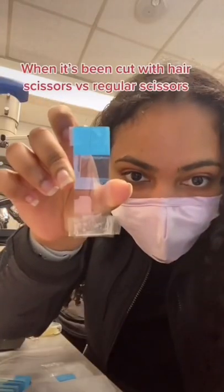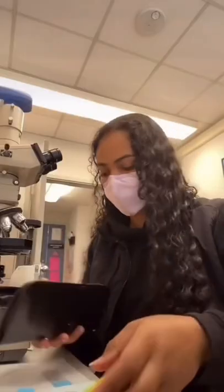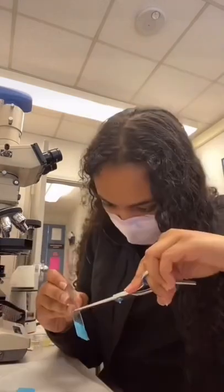What does hair look like under the microscope when it's been cut with hair scissors versus regular scissors? Alright, let's go. I have a pair of hair scissors and the sharpest pair of scissors I could find.